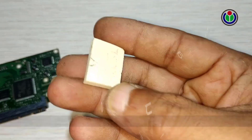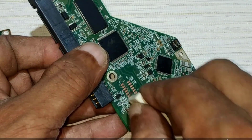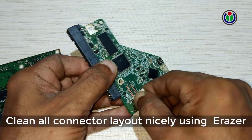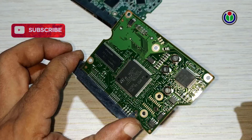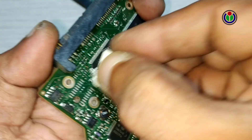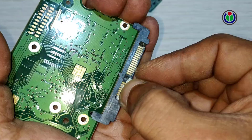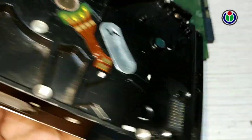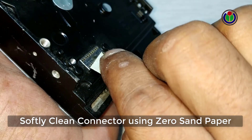Now I will show how to reuse the logic board of a hard disk drive. In this first process, the connecting layouts of the logic board should be well rubbed with a pencil eraser. Moisture falls on the connecting layout of the logic board, resulting in obstruction of data transmission or reception. The data connecting and motor connecting layouts have to be done step by step. Then all the connecting pins should be rubbed with light pressure using zero sandpaper, and the rubbed part and entire logic board cleaned with a soft cloth or brush.